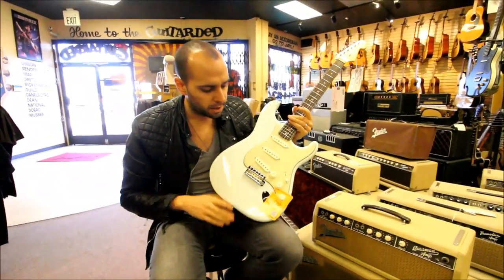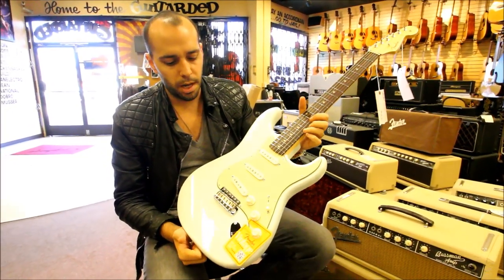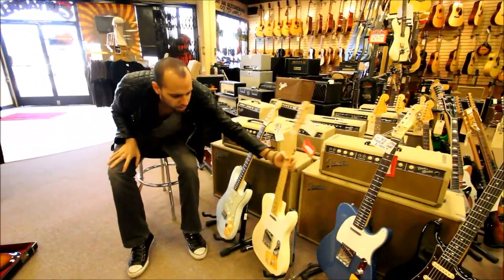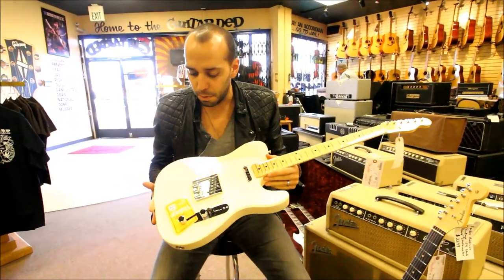This one here is a faded sonic blue. I think they also do this in sunburst and black. I just got this one in today, but it's a very great playing, great feeling Stratocaster. They also redesigned some of the Teles. They're still doing the 52 Tele, which they've been doing since the 80s, but this is new for the new American Vintage series.